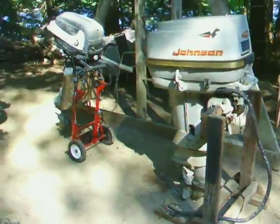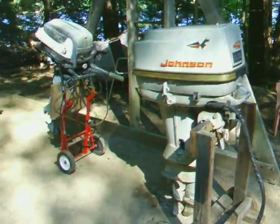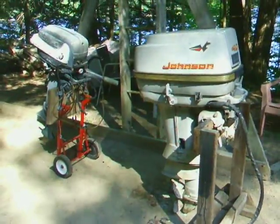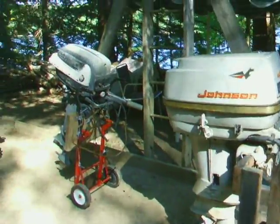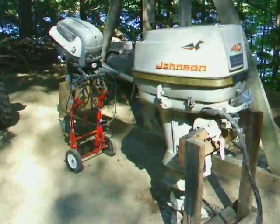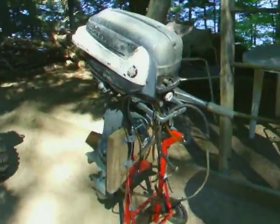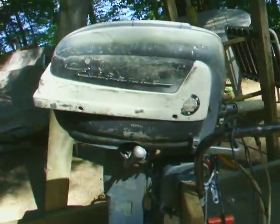Back up from the beach and just thought I'd take a quick look at these two motors. Both of them I just got a couple days ago from a junkyard for less than $50 for both. I think that was a pretty good deal. More on this one in a moment — I'll just show you the Evinrude, what it looks like with the hood on.